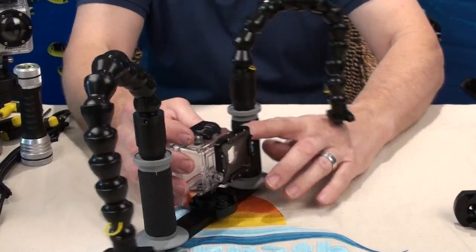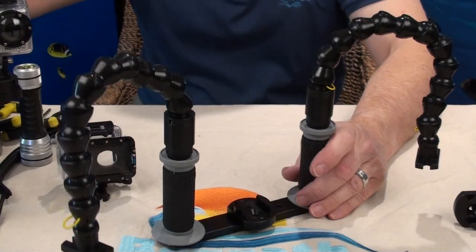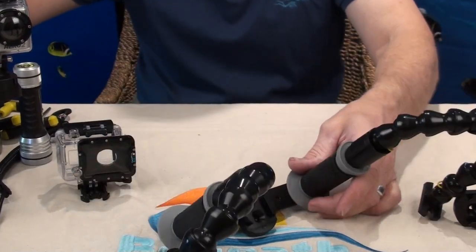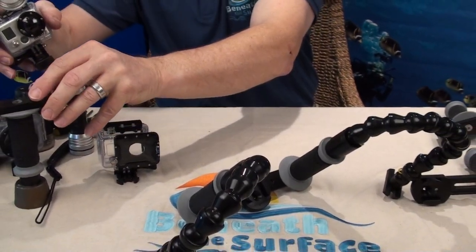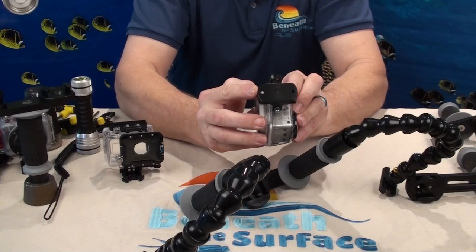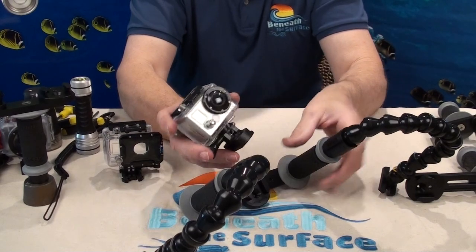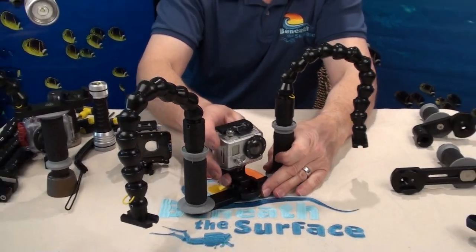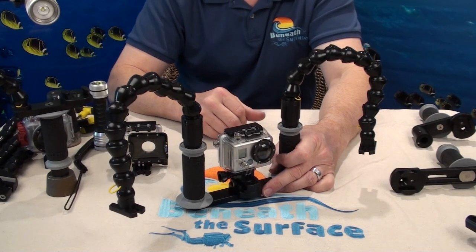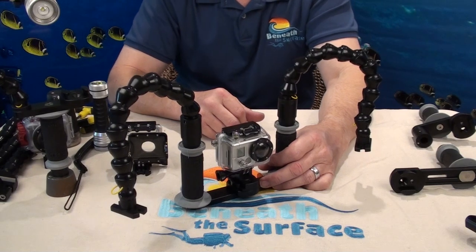Not to worry, because we at BTS, being the innovative people that we are, have designed a replacement for the GoPro mount — this one right here. This is non-breakable, lifetime warranty — you'll never wear it out. It simply slides right into our tray, just like the GoPro did, and locks in with a positive spring detent. You'll never lose your camera, you'll never break it, and you'll never have to buy one again.